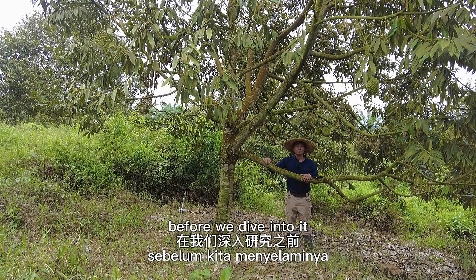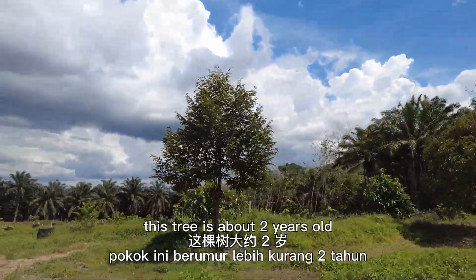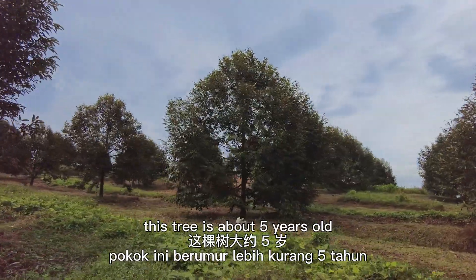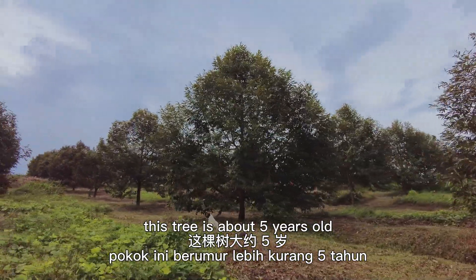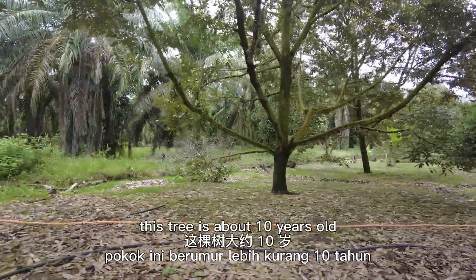Before we dive into it, let's learn from nature first. Take a look at any durian trees and observe their tree architecture. This tree is about two years old. This tree is about five years old. This tree is about 20 years old.